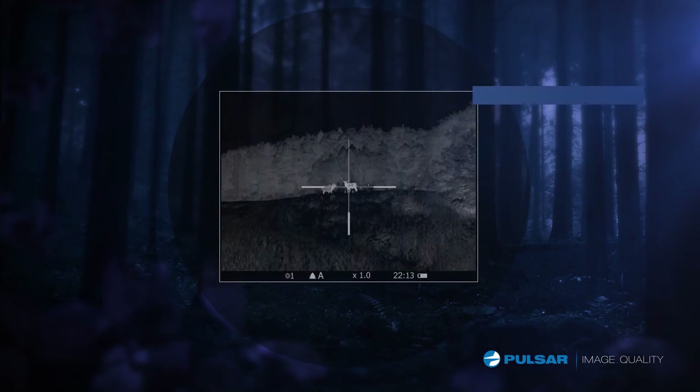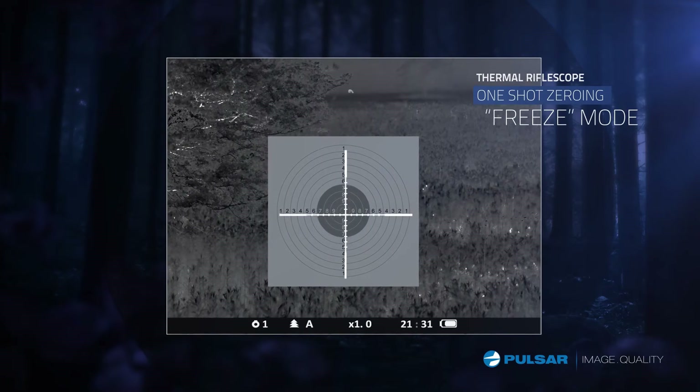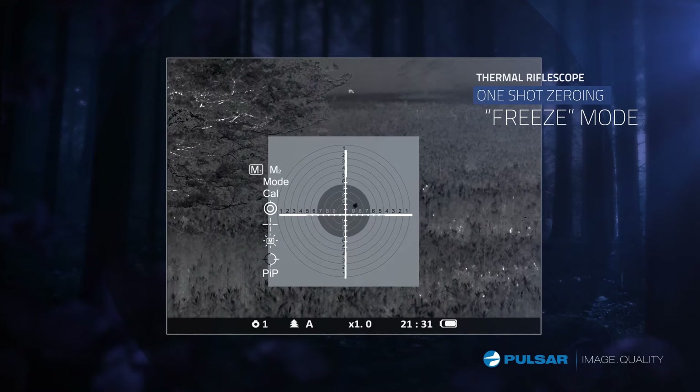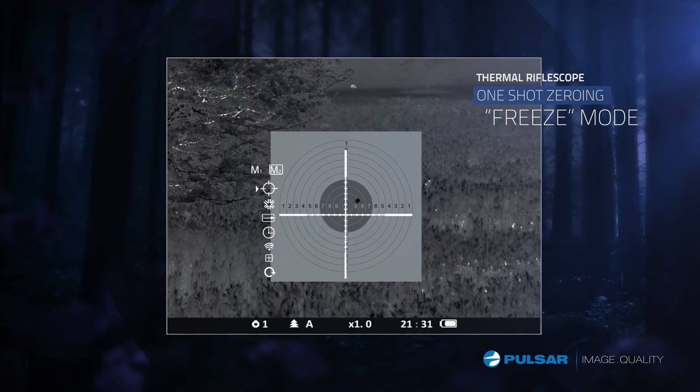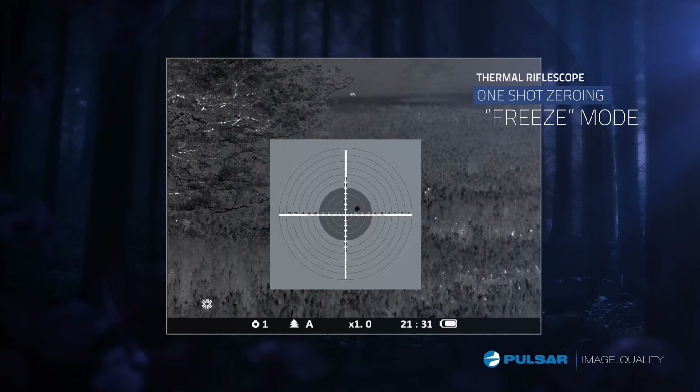Picture-in-Picture Digital Zoom displays a magnified image of the reticle's aiming point at the top of the screen. The Apex features a freeze function, which takes a snapshot of the original zeroing shot, saving a frame of the target in the memory of the rifle scope. This allows shooters to align the reticle with the original point of impact without the need to keep the rifle steady.